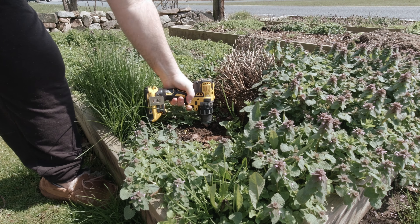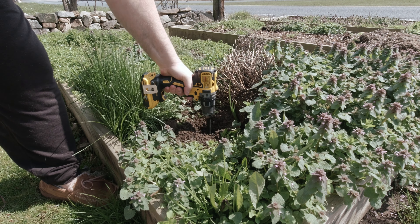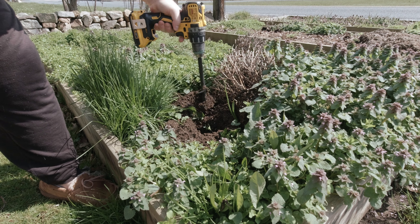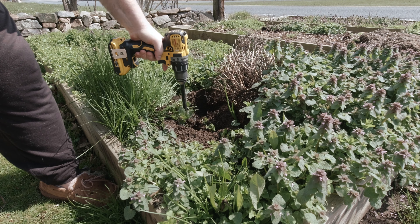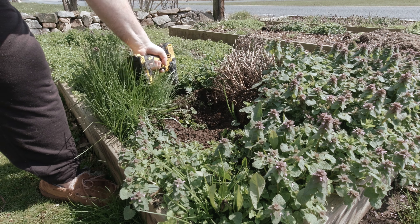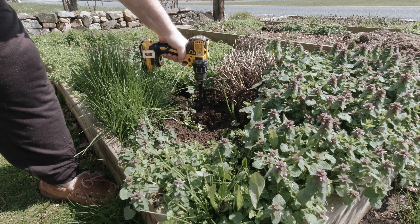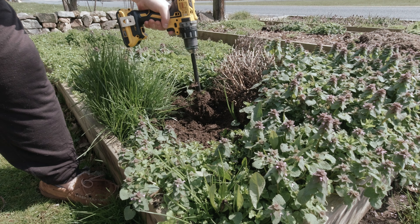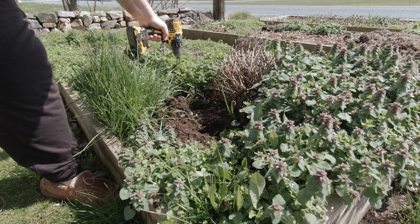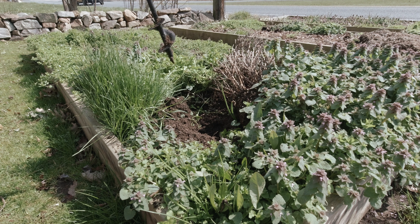Whoo, that digs! Yes sir, that digs! Oh man, I like it. Holy crap — that will sling some dirt! You're gonna want to use a slower speed for sure. Oh, that is just so easy. I like it. Let's try something harder.